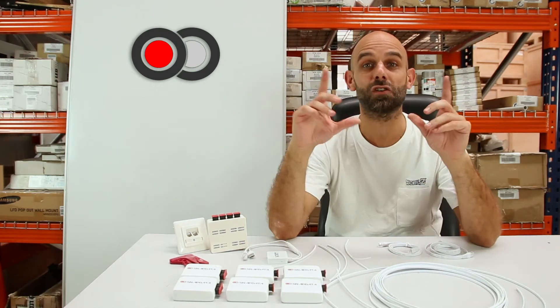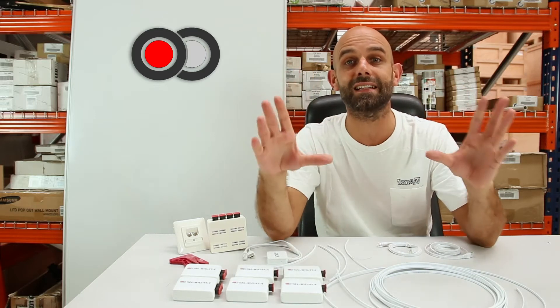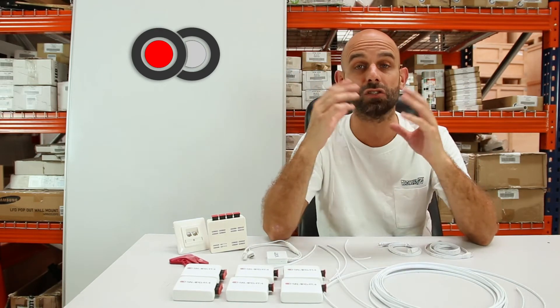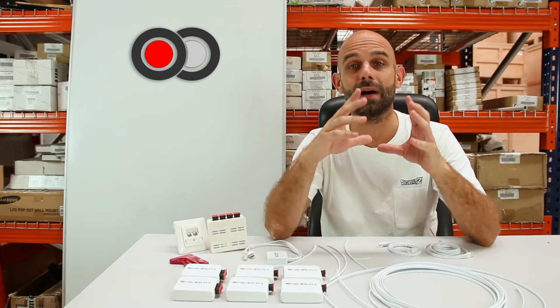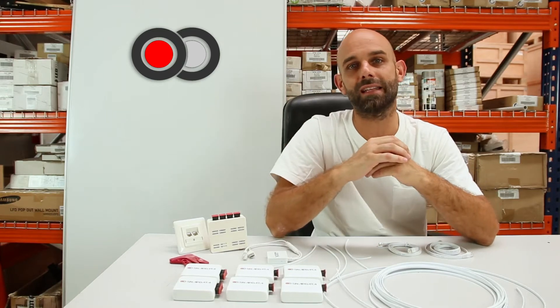Hello friends. If you've come this far, it's because surely you're one of those who want to make the best of 100% of the connection and internet that you pay. If you've already realized that with PLC repeaters or Wi-Fi repeaters, we simply cannot get the maximum megabytes that we're paying to our operator, then perhaps you've heard about plastic optical fiber.